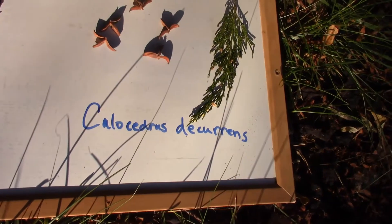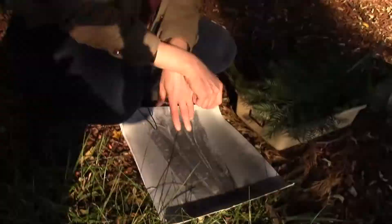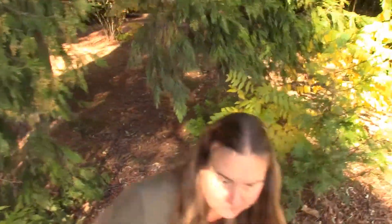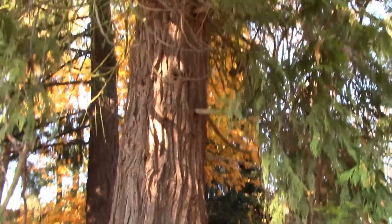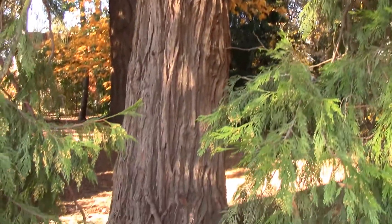The incense cedar starts out with scaly bark and then becomes deeply furrowed with a beautiful orangey-red color — really pretty bark. The incense cedar is the most drought-tolerant of the four, and it grows on both sides of the Cascades, and also in the coast range from about central Oregon south down through the Sierra Nevada.